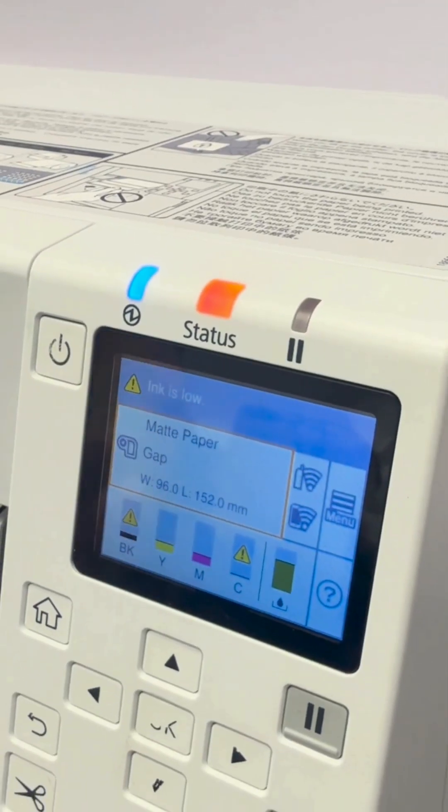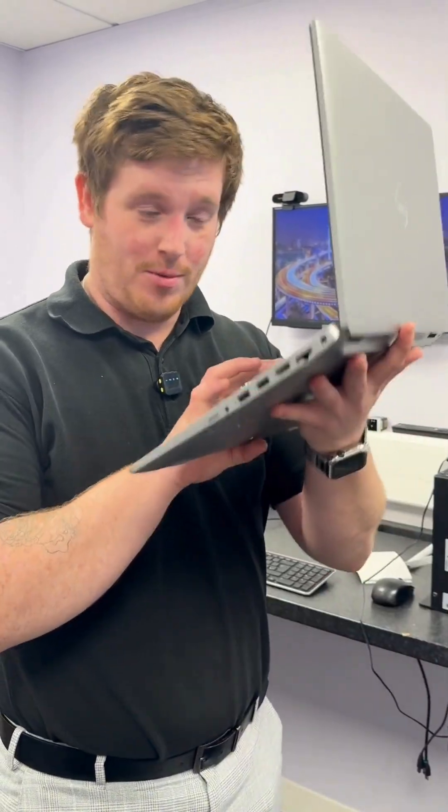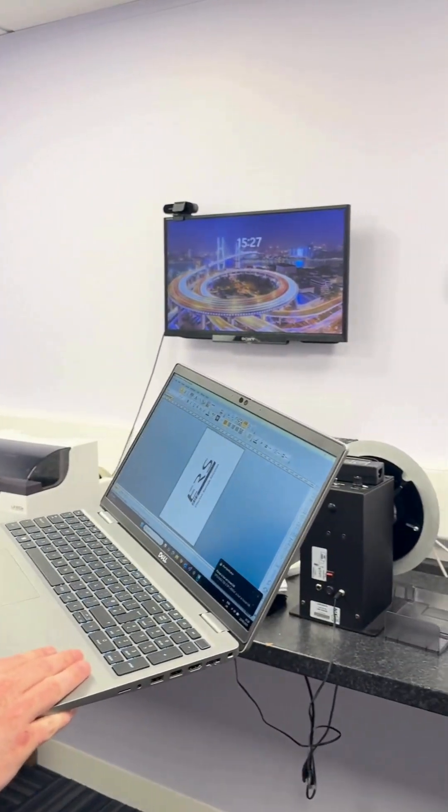When it's connected, you should see the connection icon on the screen. It's now set up and working — let's see if it works wirelessly on the laptop. There we go.